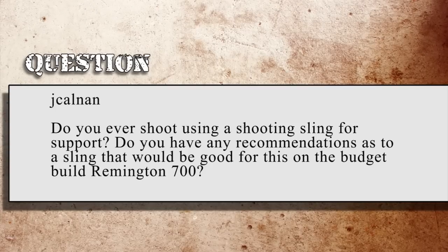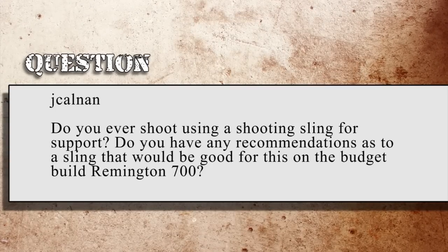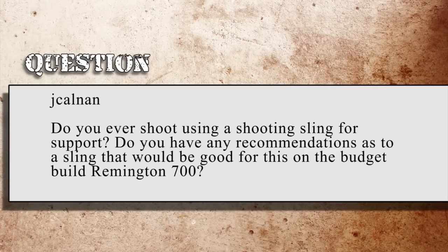Jay Calnan asks: do you ever shoot using a sling for support? Do you have recommendations for a sling good for a budget-build Remington 700? I've got a couple of sling recommendations, but I'm going to hold them until next week. Next week I hope to cover some slings and bring you something a little different in the sling arena. So hold that question — we'll hit it next week.